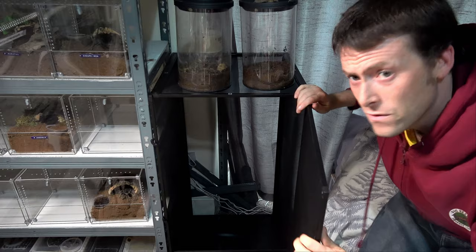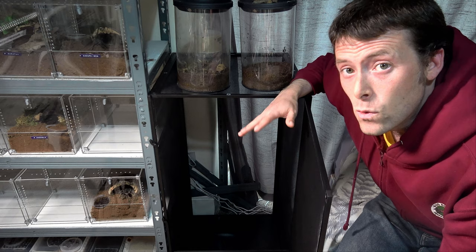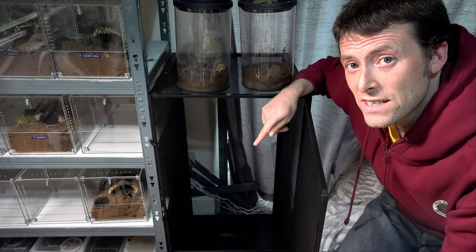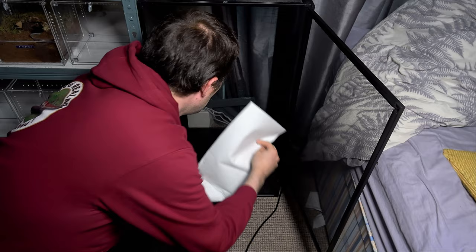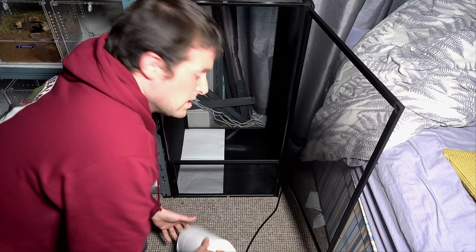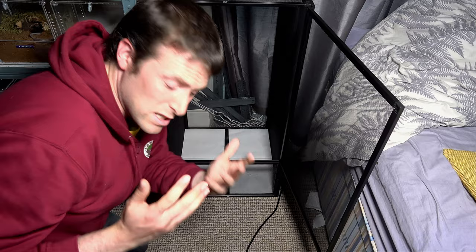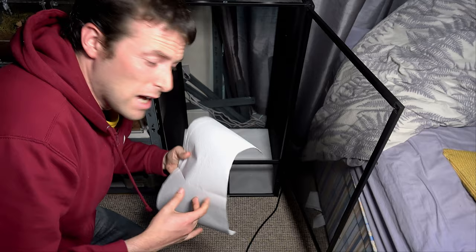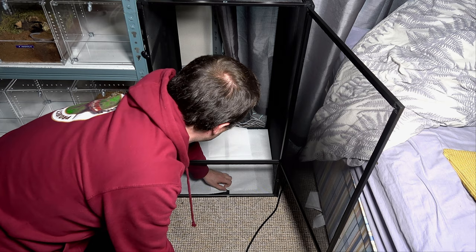We actually have a solid black bottom to this enclosure — it's not mesh on the bottom, which is ideal. We're going to line it with kitchen towel. The reason I'm doing kitchen towel is because it's easy to clean up, easy to get rid of all the frass, which is stick insect poo, and it's easy to collect the eggs, meaning I can sell or pass on some of the eggs for the next generation. Having a soil-based bottom, it's near impossible to find all the eggs for your stick insect. So bear that in mind when choosing how to layer the bottom of your tank.